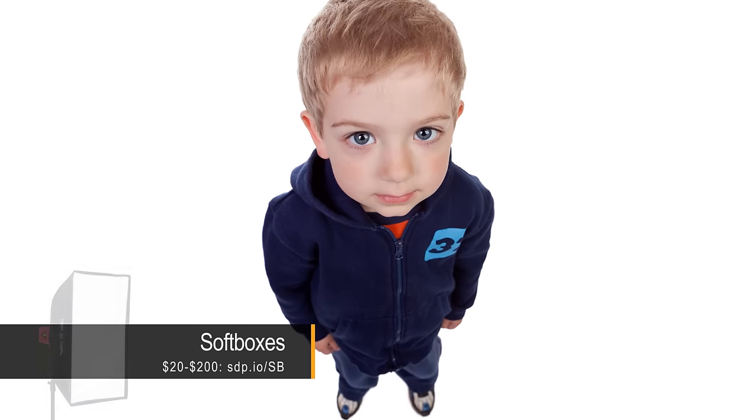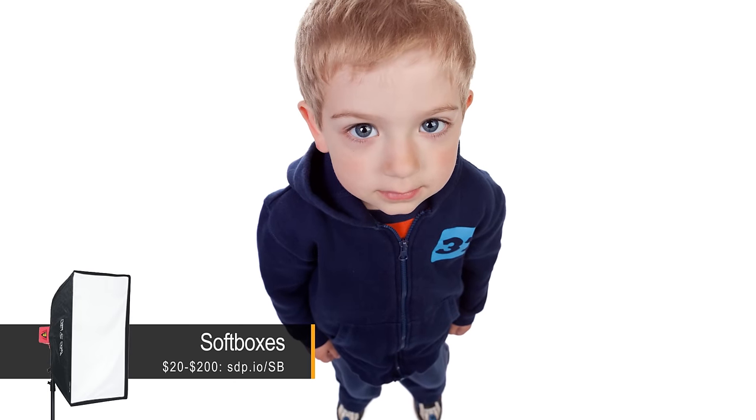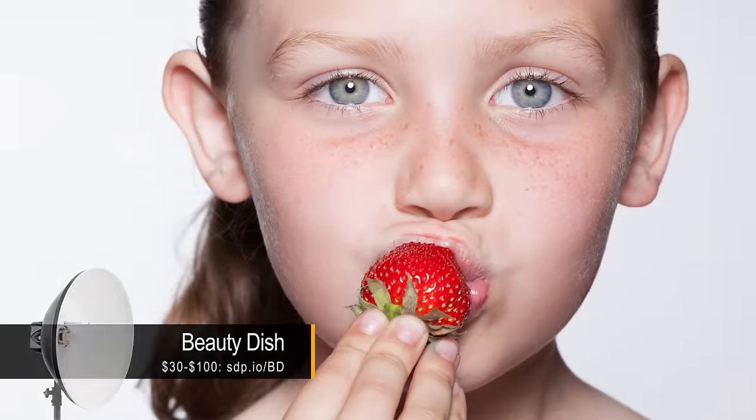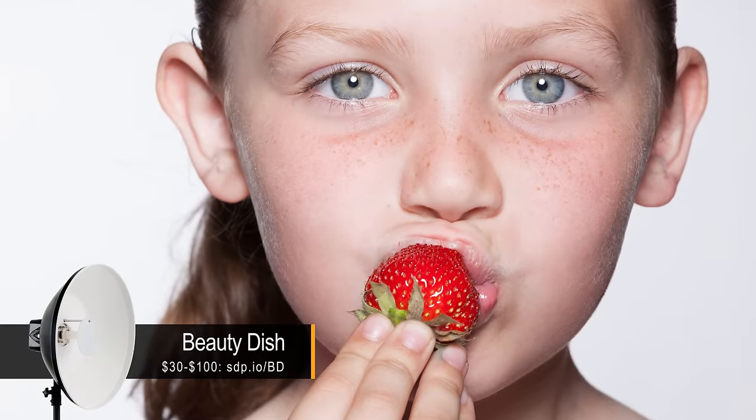For me, I'll pick the softbox whenever I need to light a group or if I'm lighting a kid who might be moving around, because the softbox lights an entire area whereas the beauty dish needs to be used in a very controlled and deliberate fashion. It's more focused, so I wouldn't use it for a large group or a subject that's moving around a lot, but if I know my model can sit still and be in the light then I love using the beauty dish.